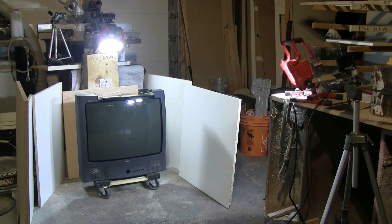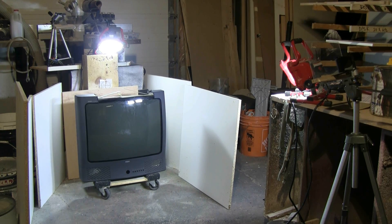For this AirCannon video, I have a surplus, completely dead 25-inch CRT TV that I got from work. I can't power this TV up because it came to me as a shell — no electronics, no mainboard, no nothing to salvage.